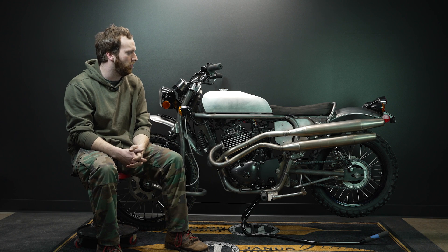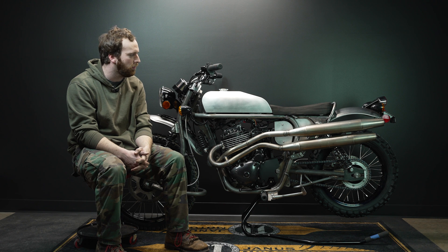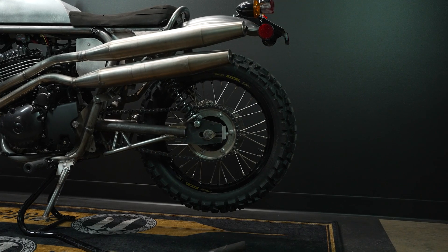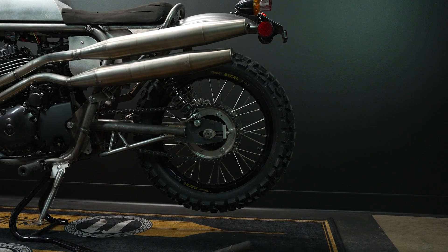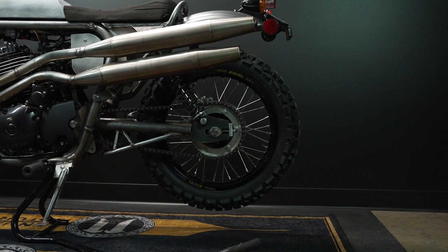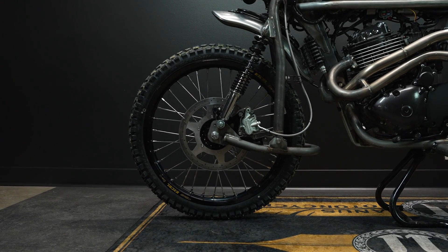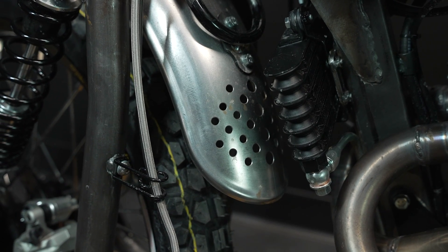The weight of this bike is also going to be similar — perhaps just a slight bit more than the Halcyon 450 — so I'm guessing it'll come in somewhere around 360 pounds. The suspension travel currently is four and a half inches in the rear and three and a half inches in the front. That is definitely going to change. I think probably by the end we'll get to five and a half inches in the rear and maybe five and a half in the front. Those are the goals — having that kind of travel with a low seat height is tricky, but we're making it work.